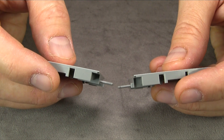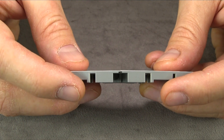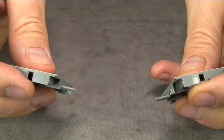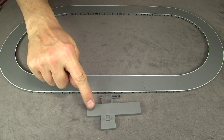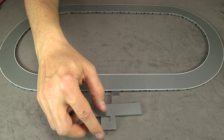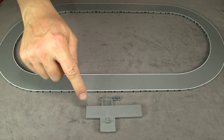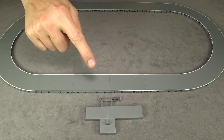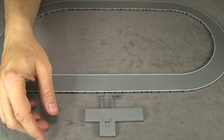The road sections are fairly easy to assemble — you put them together at a slight angle and then flatten them and they snap together. To take them apart, you just do the opposite. The bus stop has a switch that says stop and go. If you set it to stop, the bus will come in and stop, and when you want it to go, you flip the switch. If you leave it on go, it'll run through the bus stop without stopping.